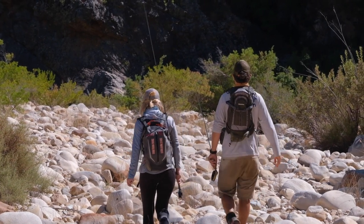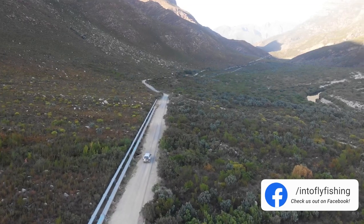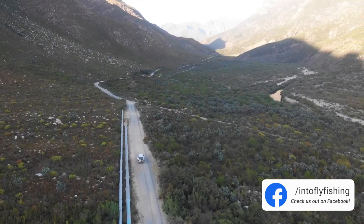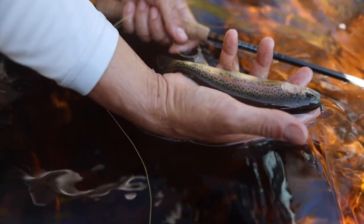Now let's look at where the rod was fished and tested. Seeing that it's a rod on the lighter side of things — a 10 foot 3 weight — we chose to take it to our local streams, where we do most of our videos: the trout streams close to Cape Town. These rivers are relatively small and very technical, and the fish range in the 7 to 15 inch size, sometimes bigger, sometimes smaller early in the season.